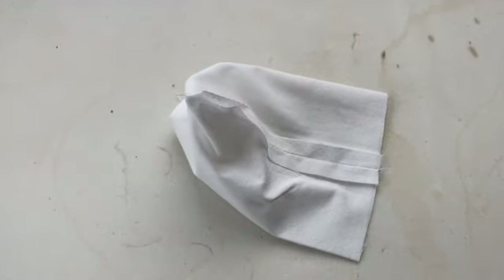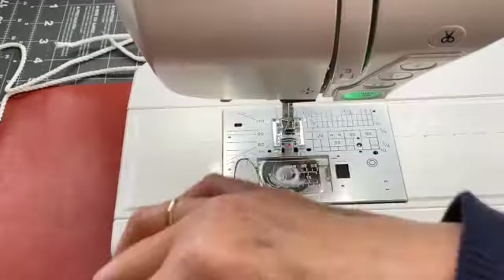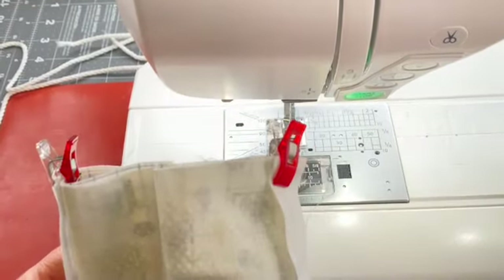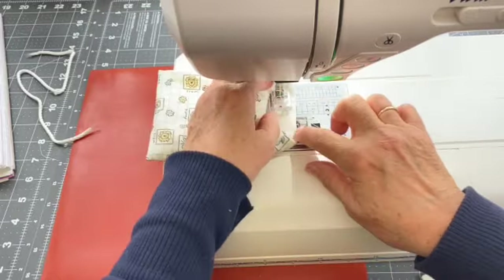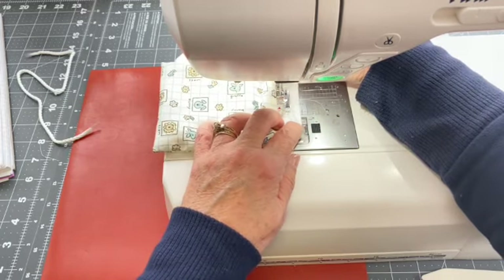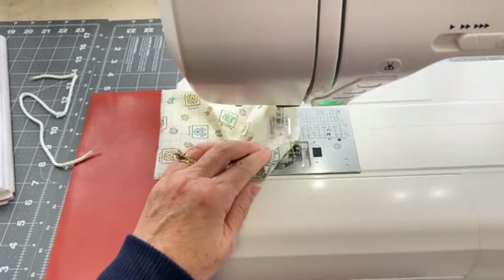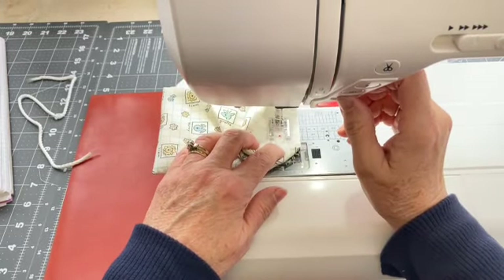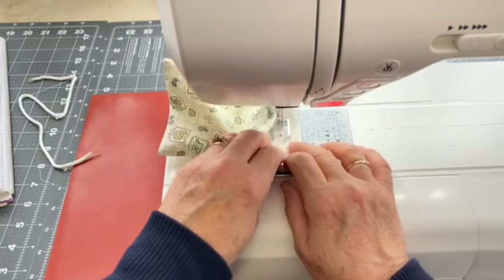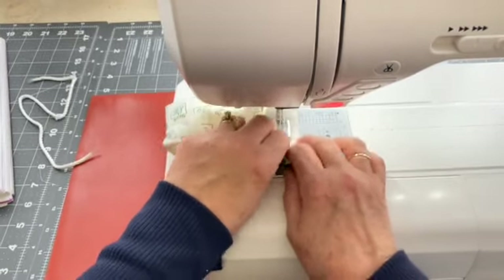Just lay those seams open and give them a quick little press towards the top raw edge of your bags. Now you will take the exterior bag and insert it into the lining so that it is right sides together. Line up the seams and then pin or clip into place. Then you will stitch around the top edge with a quarter inch seam allowance. And then you will turn the bags inside out through that opening in the lining. Once you turn it inside out, you can go ahead and close up that opening with your sewing machine or by hand stitching.